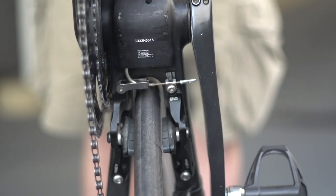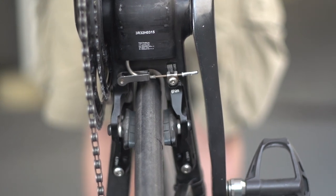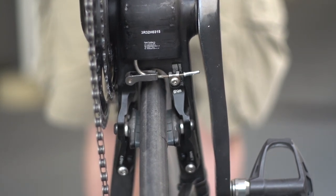Continuing the wind-cheating theme, the rear brake is tucked away right underneath the chainset, so the calipers themselves are fitted to the bottom of the rear chainstays.